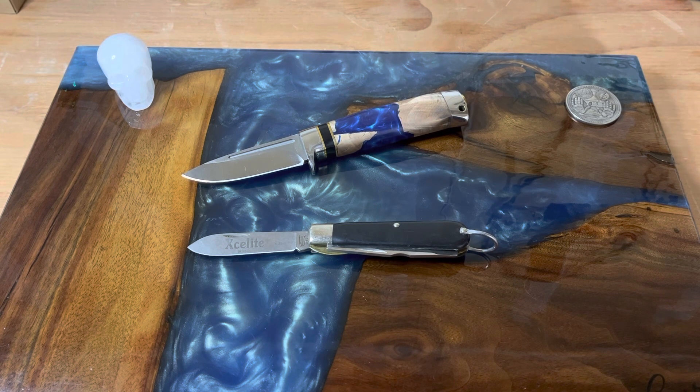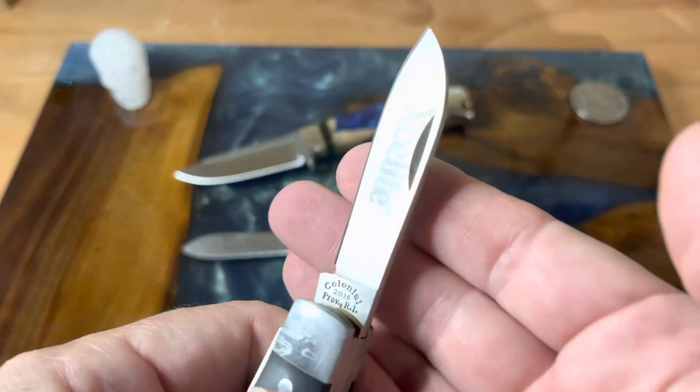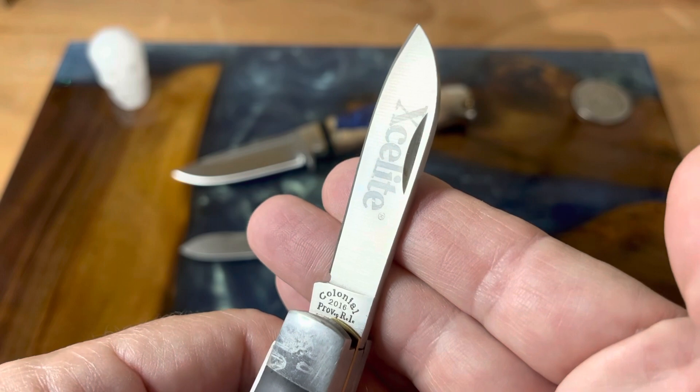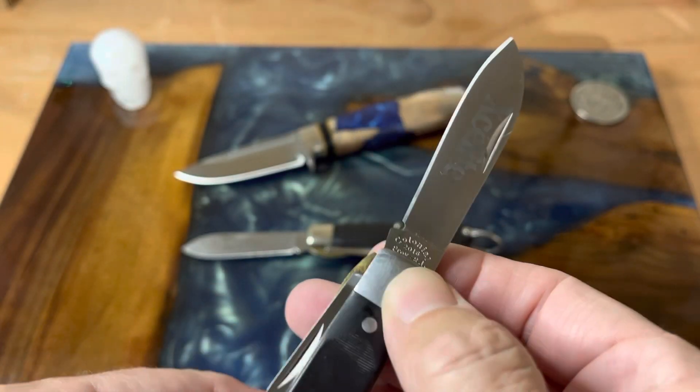Through YouTube you make a lot of friends, and one of them was Stuart Harvey, who's a friend to the knife community and to everybody. He sent this to me as a surprise gift in the mail one day, with a note that said, 'Hey, here's another Exalite I found — this can kind of complete your collection of Exalite knives.'